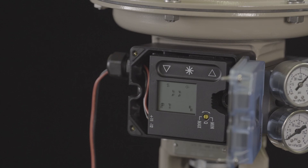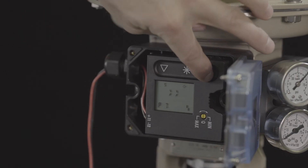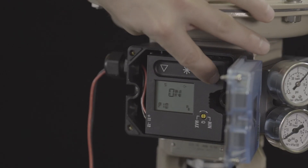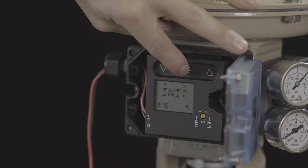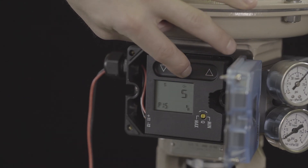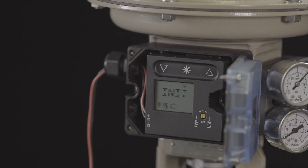For most applications, the positioner is now ready for initialization. Proceed to parameter 15 and hold the star key while the timer counts down. Release the key when the display shows INIT. This begins the calibration process. The positioner will take a few minutes to perform the calibration.